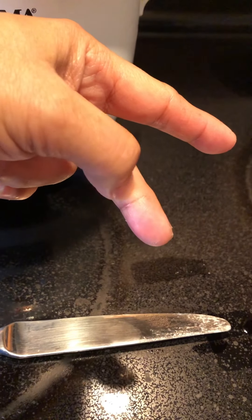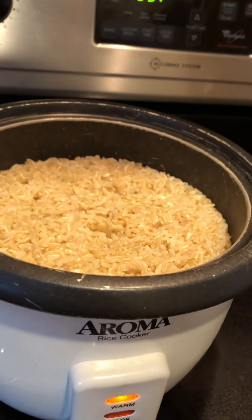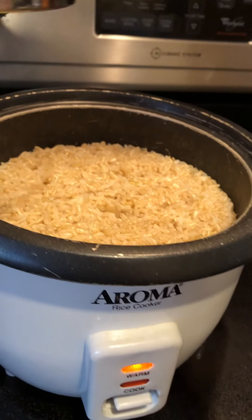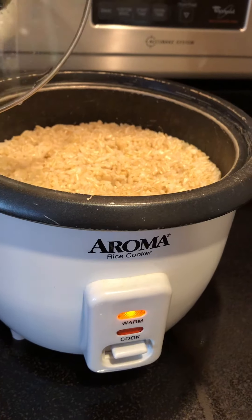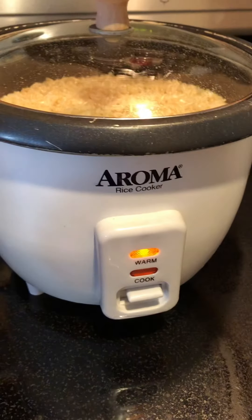See how it doubled the amount — we cooked only from there and now when it's done it's up to there. That's how much it will make, it will always double however much rice you cook. So just be aware of the size of your pan — you don't want to overflow. That's it!